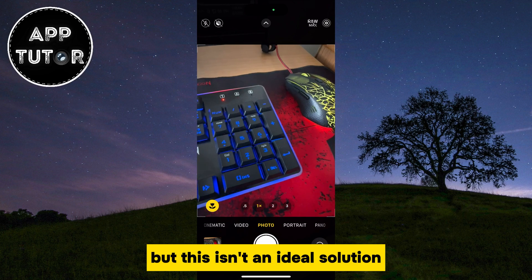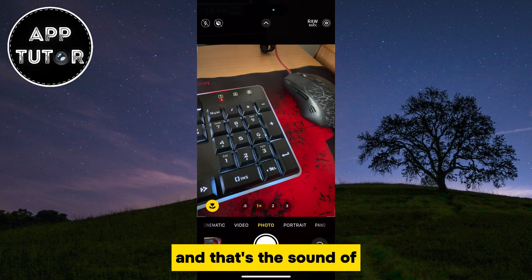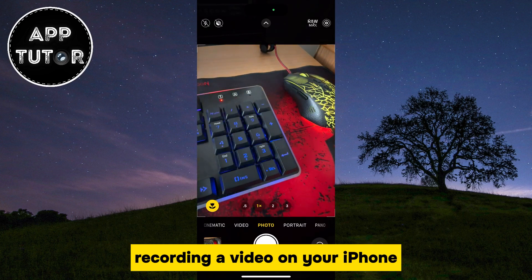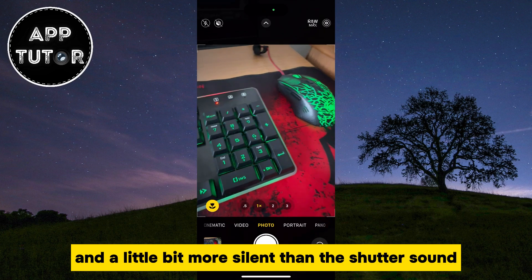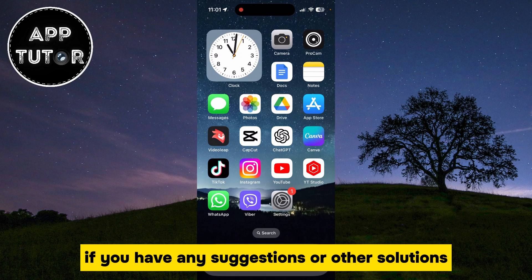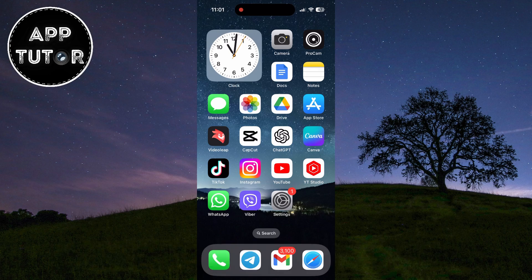But this isn't an ideal solution because I can hear a little sound after I take a live photo, and that's the sound of recording a video on your iPhone. But it's less annoying and a little bit more silent than the shutter sound. If you have any suggestions or other solutions, make sure to leave them in the comments down below, and I will see you in the next video.